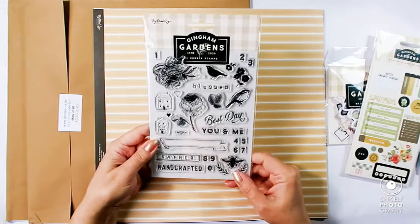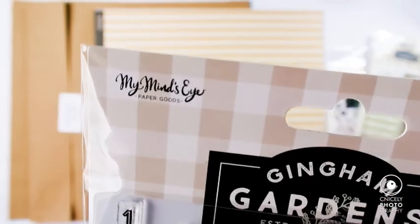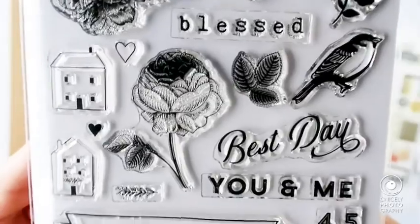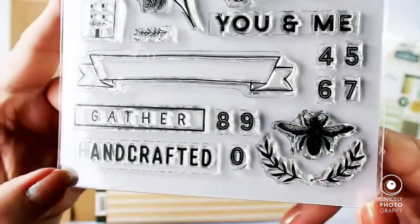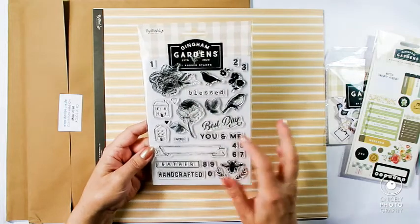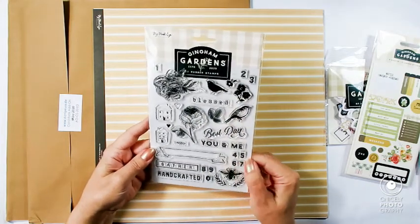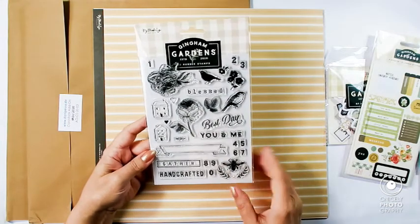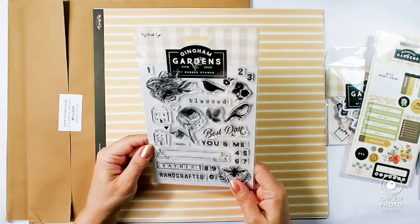Then we have the beautiful stamp set. By the way, this kit is mainly by My Mind's Eye, and I've always loved their products — this is no exception. I'm really loving this stamp set. It's very versatile and spring-oriented, even though roses can be used in summer. And there's a set of numbers — one, two, three, and so on. Generally a very good, very beautiful kit.